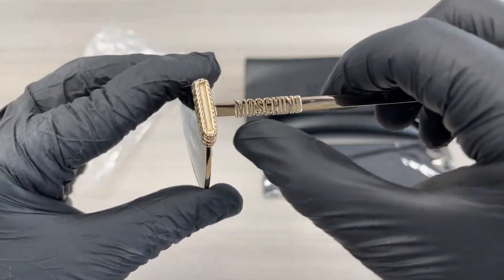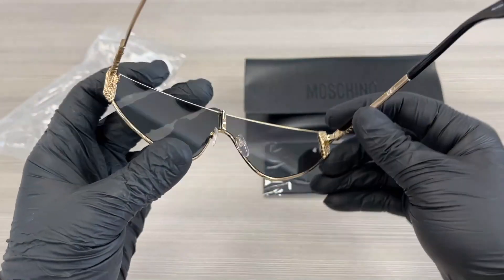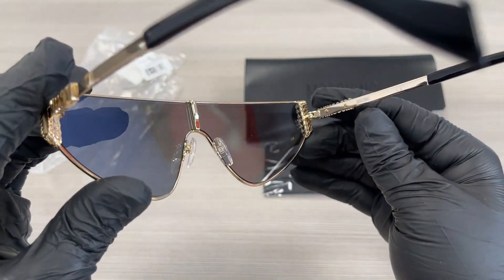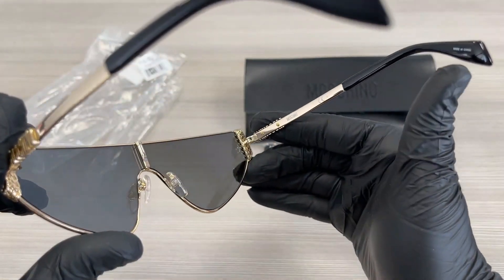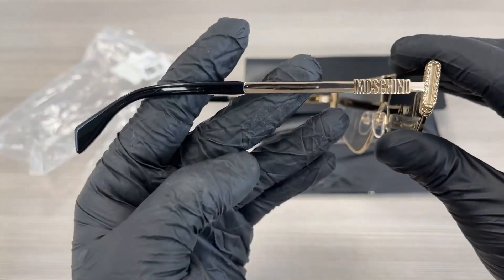On the temples here, we have the Moschino writing in gold, and a black temple tip color. This is the inside of the frame — it has a white Moschino writing. The other side of the temple is the same.